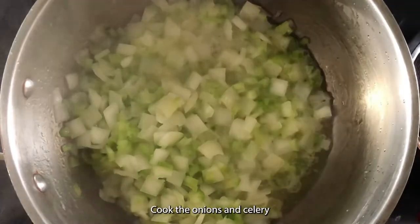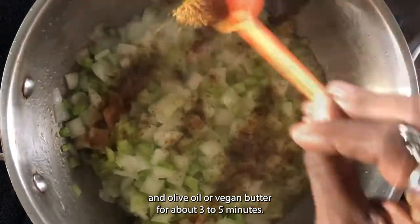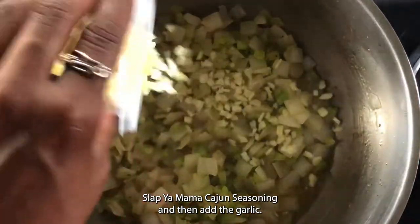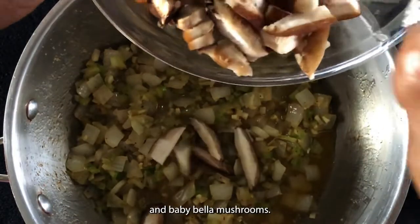Cook the onions and celery in olive oil or vegan butter for about three to five minutes. Add Obe and black pepper, some occasion seasoning, and then add the garlic.